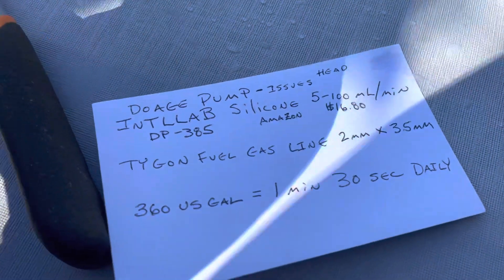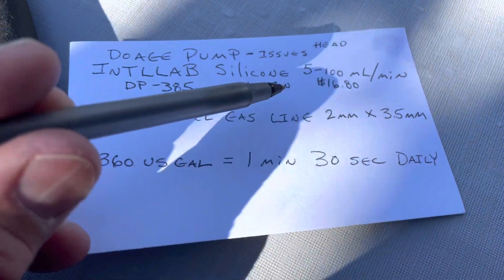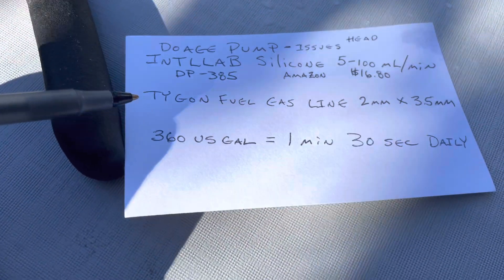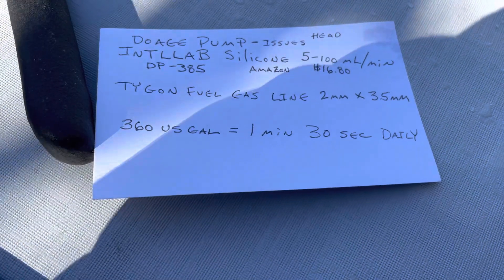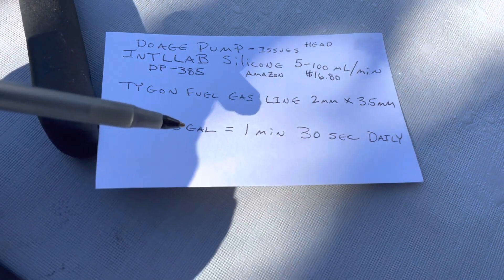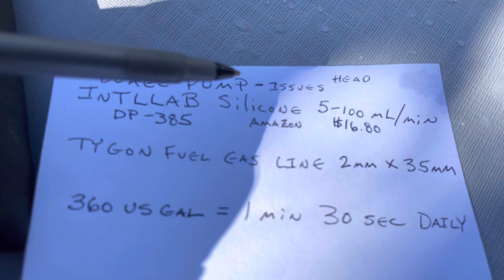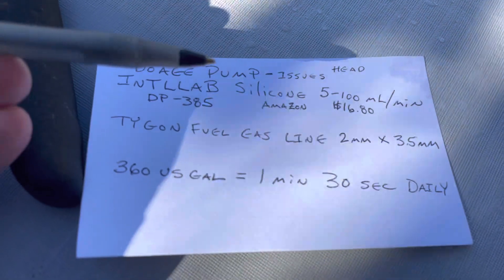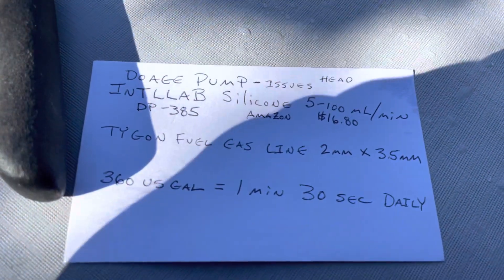Here's the pump information: you can get it now for $16.80, it was $12. I got two pumps. I was getting the Tygon from eBay — the dimensions are right there. The only real issue with the pump is the head; everything else has worked pretty well after five months.